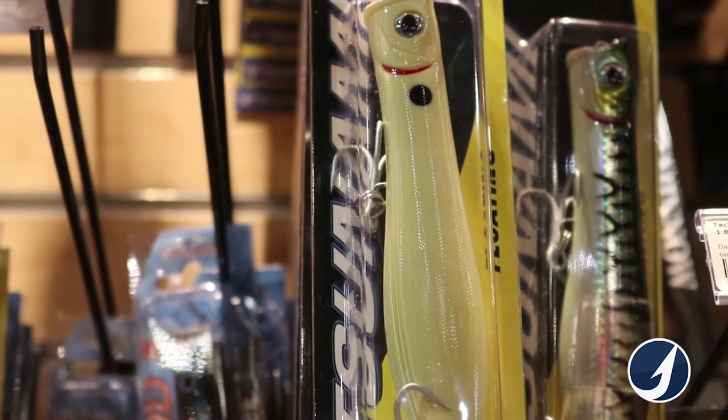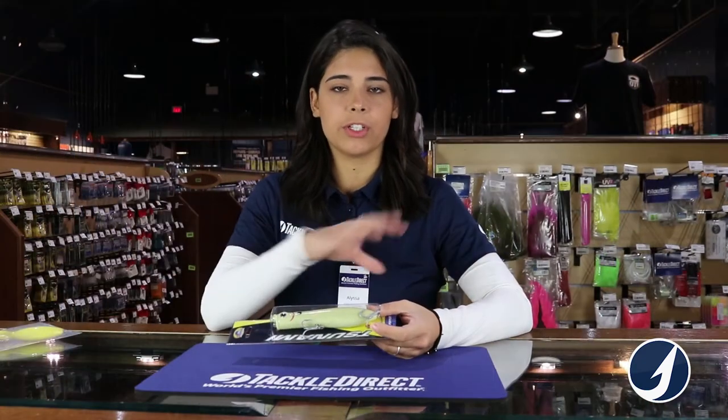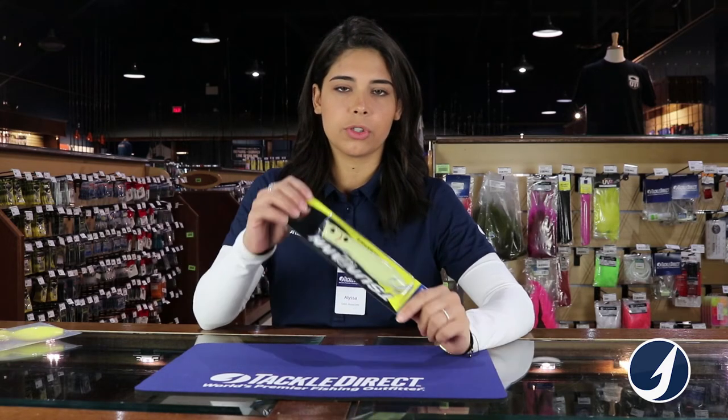It is rigged with two treble hooks, one on the belly and one on the back. If the fish comes from the bottom or if the fish comes from the back, no matter what, you have a nice firm hook set on them. They also have split rings rigged with them, so they're super strong hooks.